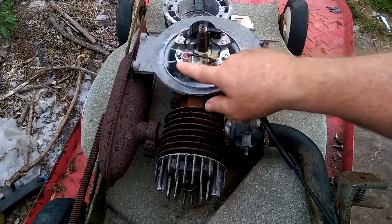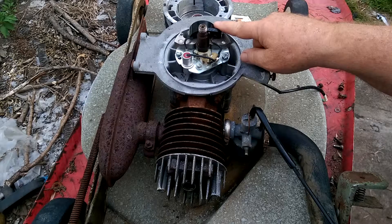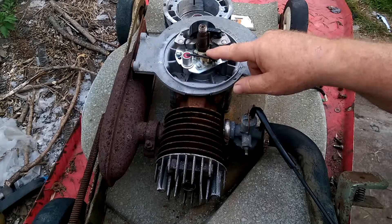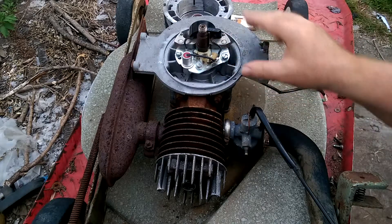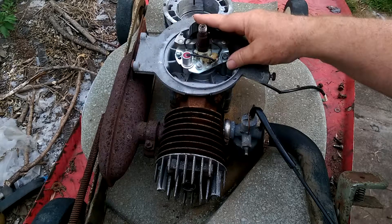I found the condenser coil tested okay with the multimeter. The points were actually set too far apart, plus I cleaned the connections, tightened the wires back onto the coil, and adjusted the timing to one eighth of an inch before top dead center.